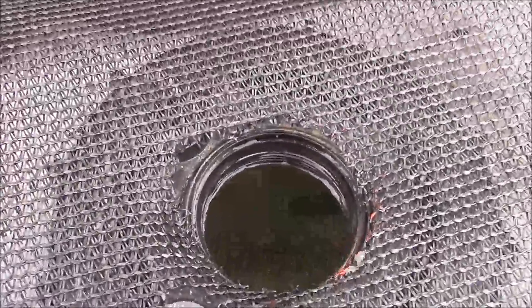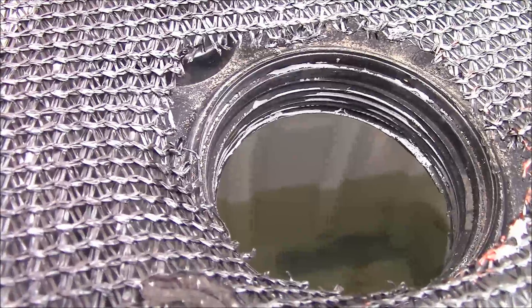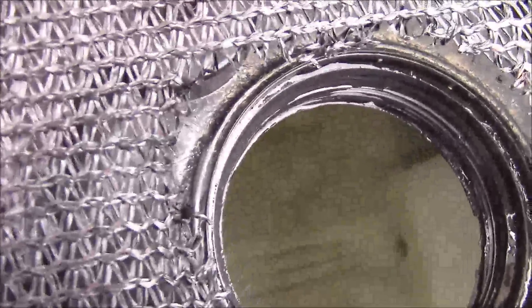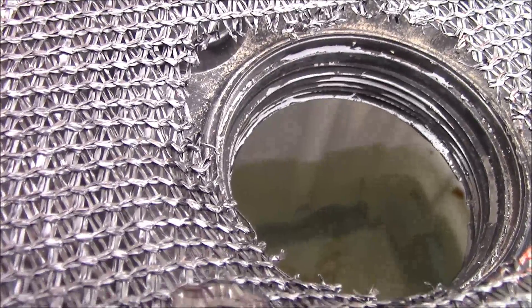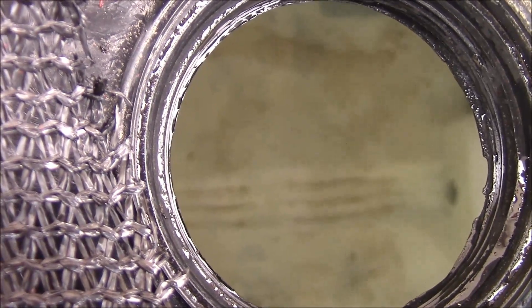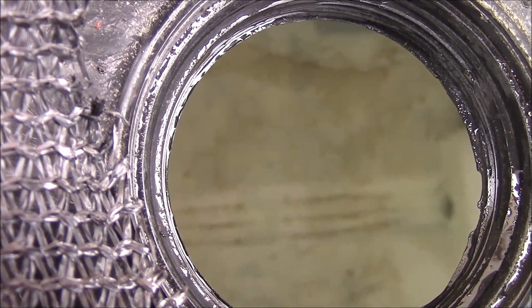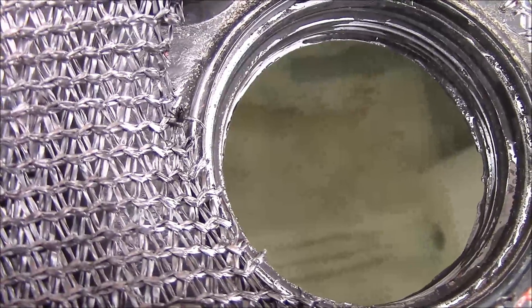It rained maybe an inch or so over the last few days and I don't know how well you can see down in there, but there's definitely water in there. It's maybe a little bit less than a quarter filled, maybe right around a quarter filled. Definitely not super clean, so if I ever had to use this I would definitely need to treat the water by boiling it or filtering it through a carbon filter or something like that.